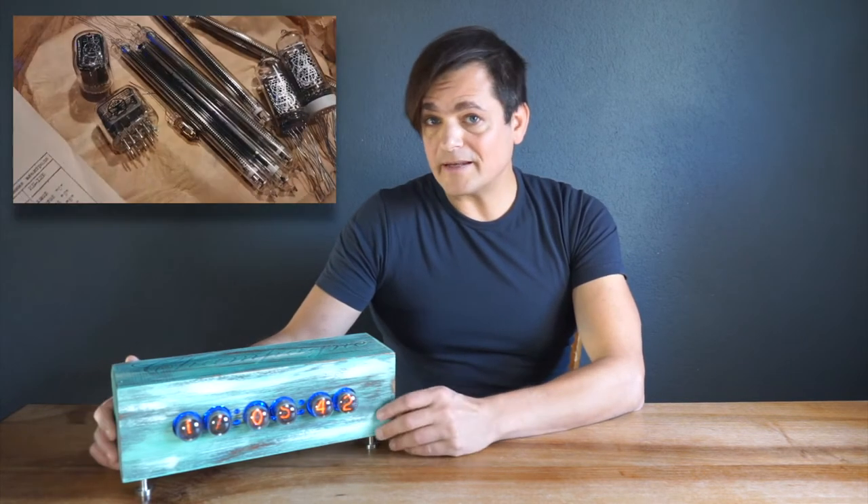A Nixie tube is an electronic device used to display numerals or other information with gas discharging in a vacuum tube. There are many different kinds of tubes, different shapes and forms. More technical information on how this clock works you will see later in this video.